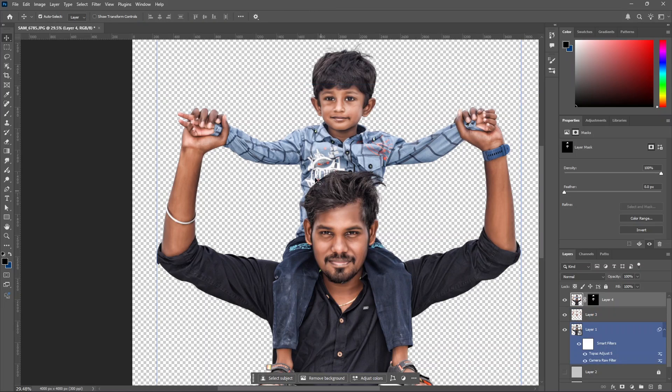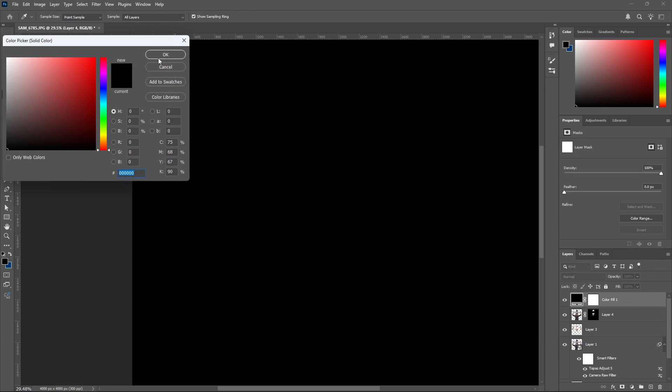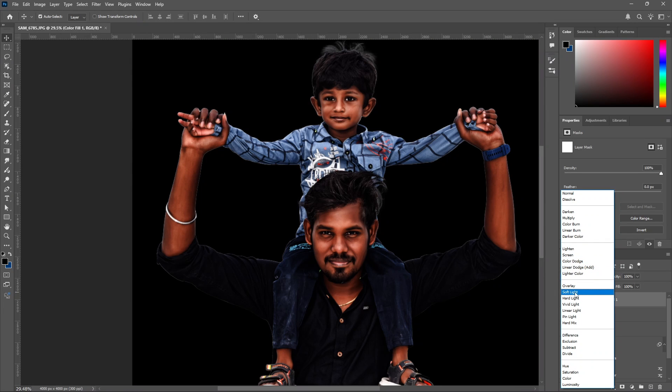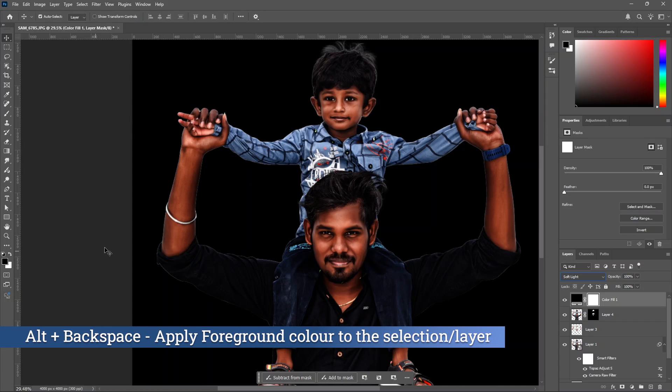Next step: we will darken the hair and beard. Click on the top layer and click on the adjustment layer. Click on solid color and give it pure black. Then we will change the blend mode to soft light. The hair, beard and areas will become black. We will apply it in the hair area — fill the mask and add black.